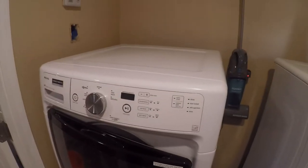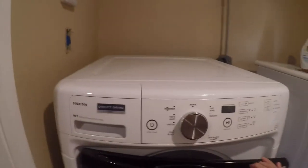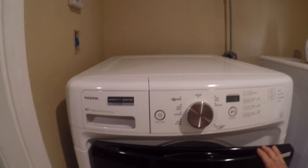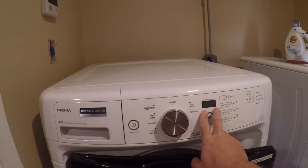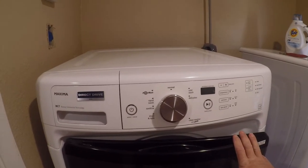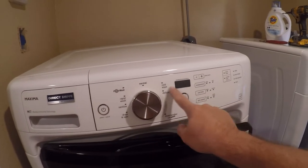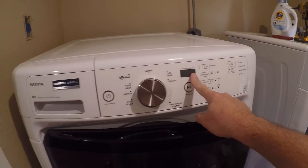Hi friends, so this is part two of adventures with Maytag — which also applies to Whirlpool washers too. I have a front-loading Maxima MHW 5100 series washer and I was getting F E3 errors on the display yesterday when I was doing laundry. Basically what that translates to is: you're screwed, throw money at Maytag.